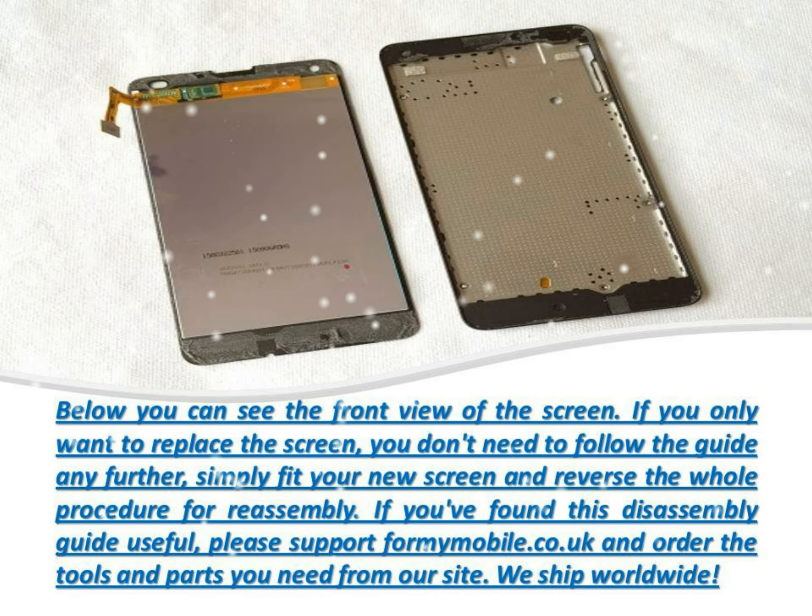To remove the loudspeaker, lever from the point indicated by the arrow below. The ribbon cable and loudspeaker are now free. To remove the circuit board, carefully lever from the points indicated by the arrows below. The circuit board is now free.